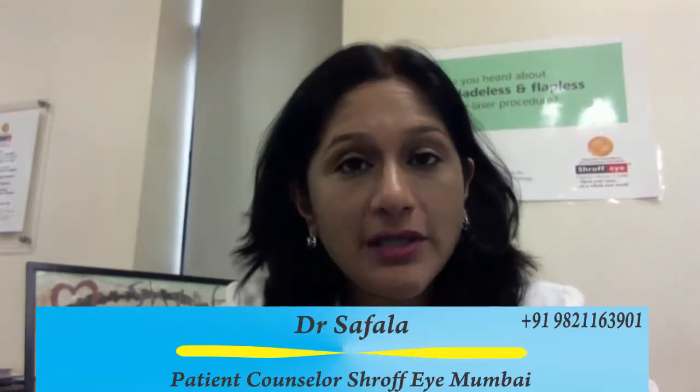Hi, I am Dr. Safala from Shroff Eye Hospital, Mumbai, India. I am going to talk to you today about what you should be expecting on the day of the visit when you come to find out if you are a suitable candidate for SMILE.